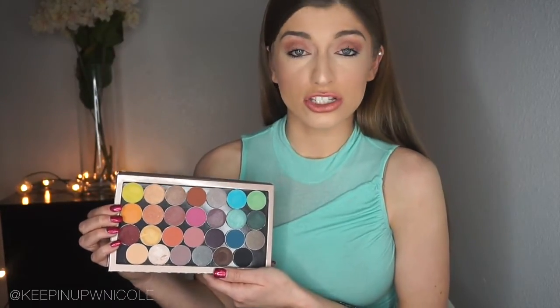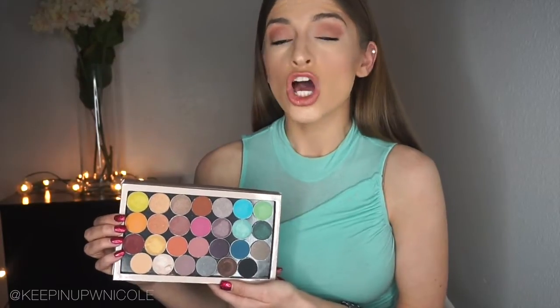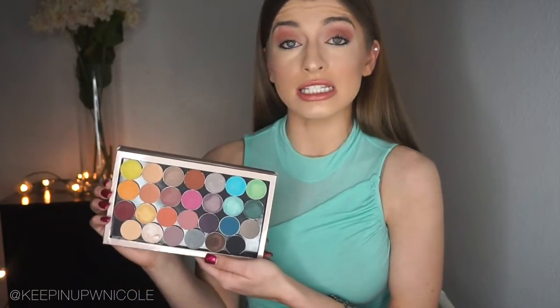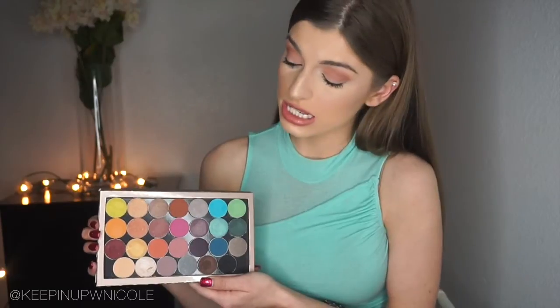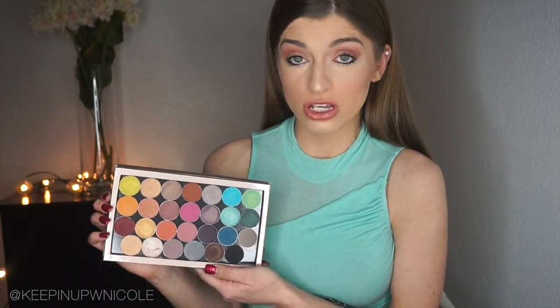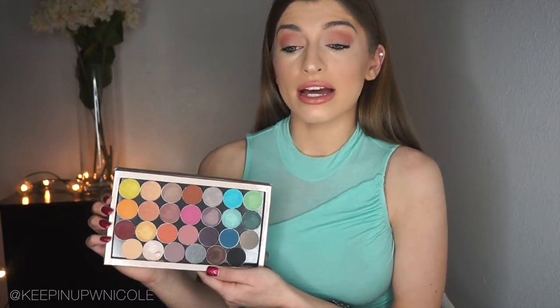I would not be reviewing a product and telling you I love something when I don't — I will give honest reviews. If I think something sucks, I will tell you don't spend your money on it. But this? No, this is a great investment. It retails on the Makeup Geek website for $160, so it is quite pricey. If you're on a budget, just wait and save up, because it is worth the wait.